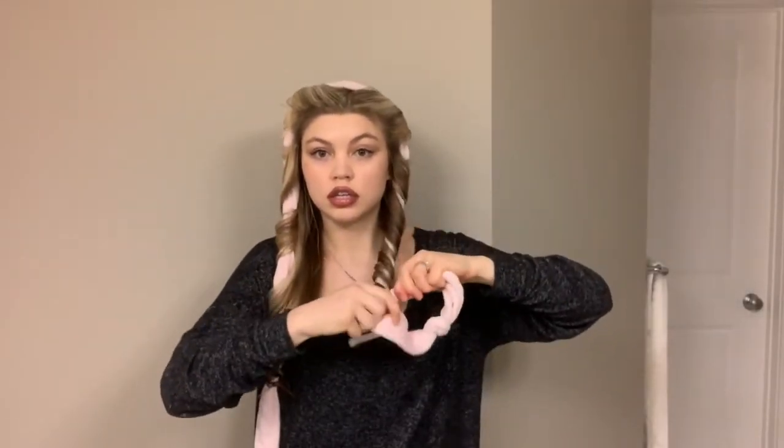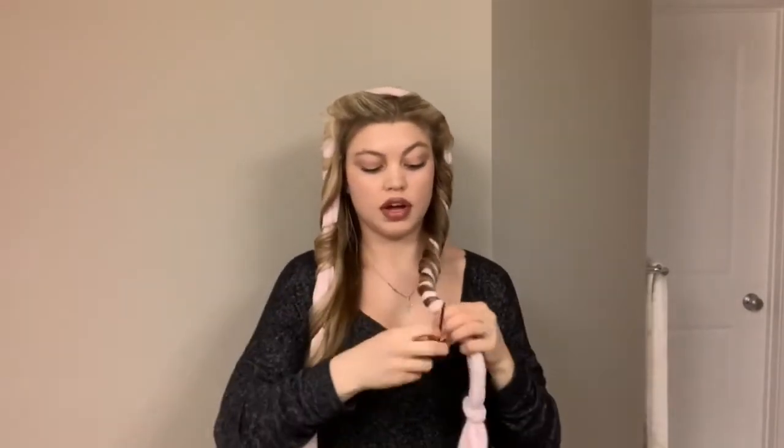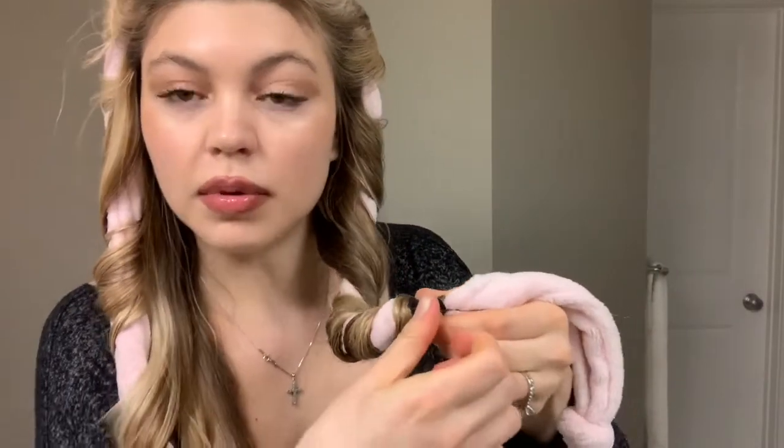I'm just going to do the last piece of hair and put it around. Then I'm going to take another small elastic and put it around the bottom of that hair to keep it in place. Bobby pin like so. Now I've got both sides done.